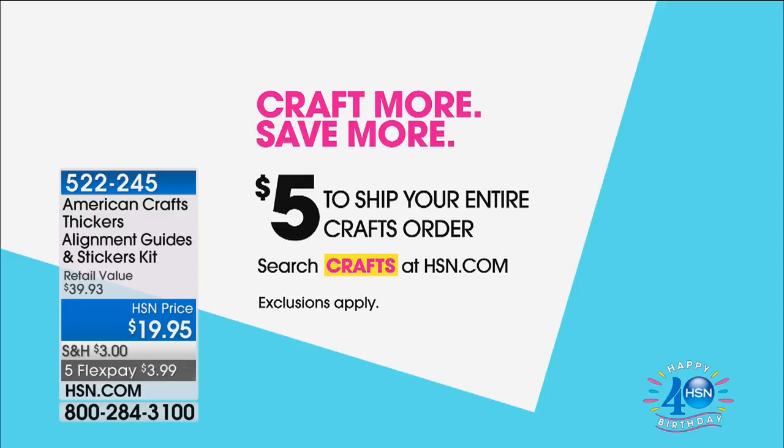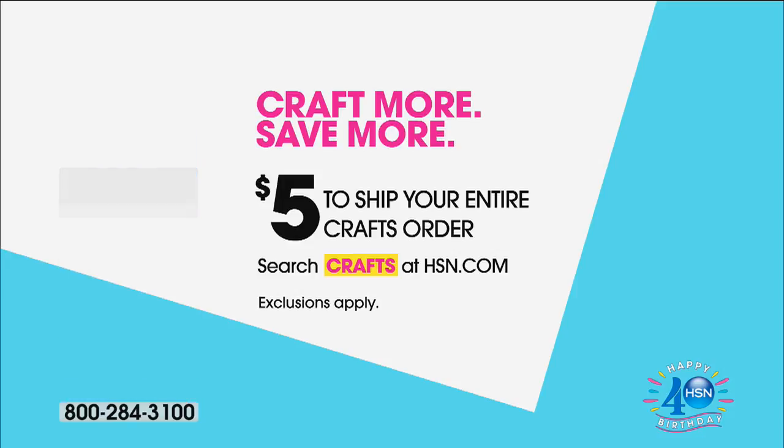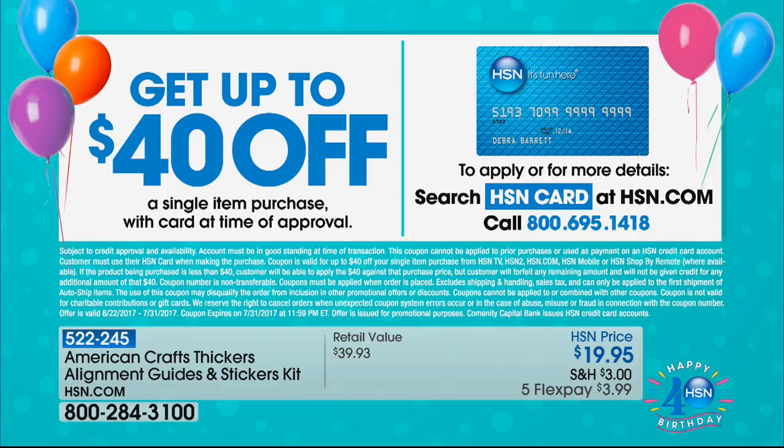We do have Craft More Save More - $5 total to ship your entire crafts order on the day. Those can be separate little bags - you can click purchase before something sells out and we keep track, so all the crafts you purchased on the day will ship to you for $5. We also have a very special birthday gift to you: when you apply for an HSN card, you will save $40 off on your very first purchase, which would make that Cricut light box about $39. You can save $40 off anything that's $40 or more.